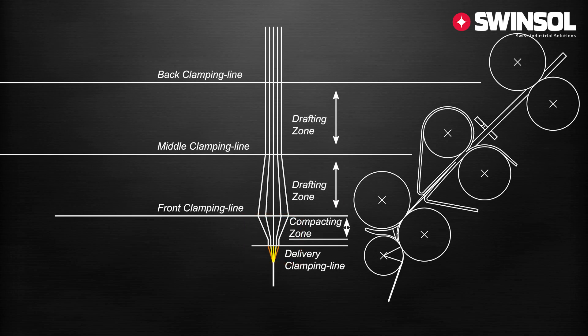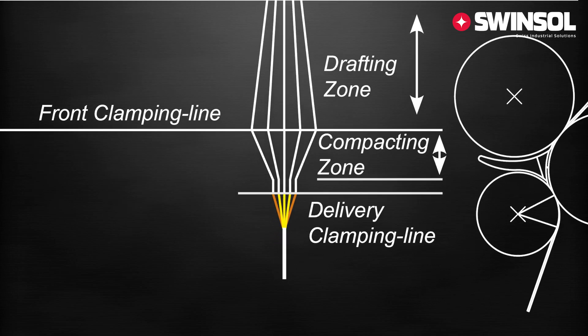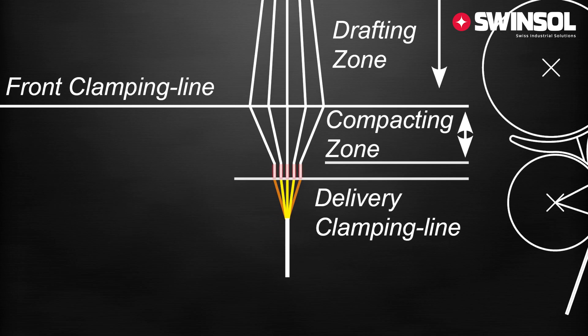The most important requirement for perfect compact yarn is the complete parallel arrangement of fibers and their close position before twist is imparted.